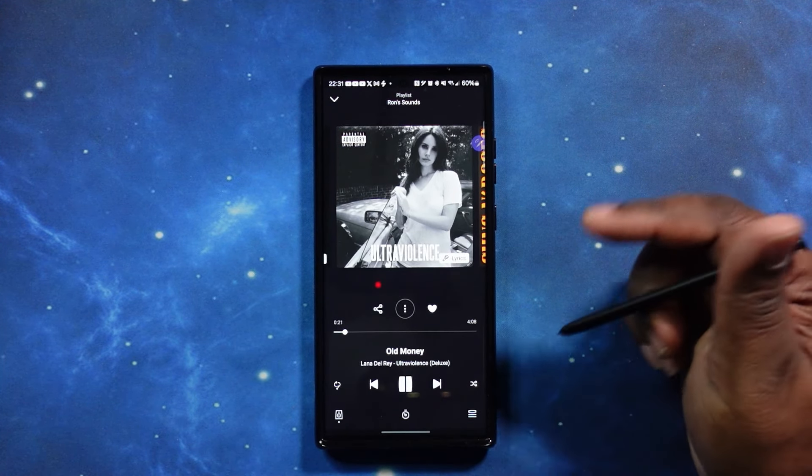This has been an unboxing and review of the Sennheiser Momentum 4 headphones. Definitely worth the price tag — fully loaded, and I completely enjoyed it. I hope you enjoyed this unboxing too. Do me a favor: like, share, and subscribe, and I'll check you on the next one. Peace.